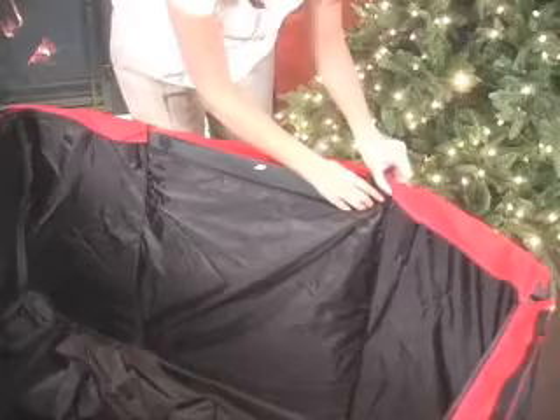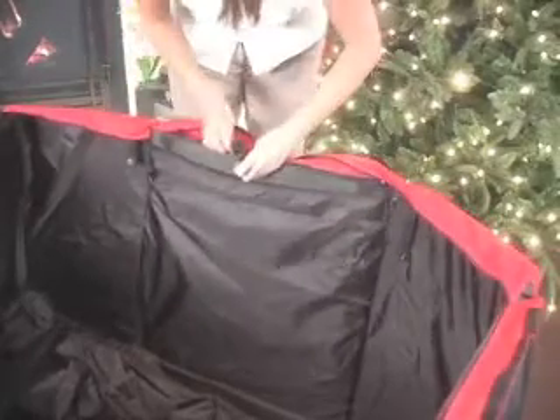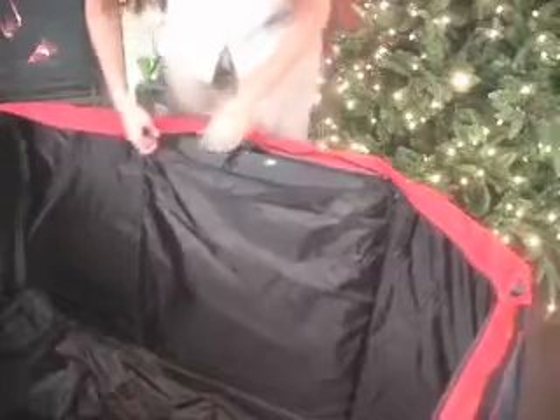Once the plastic inserts are installed, zip up the insert pockets and attach the support rods across the top of the bag.